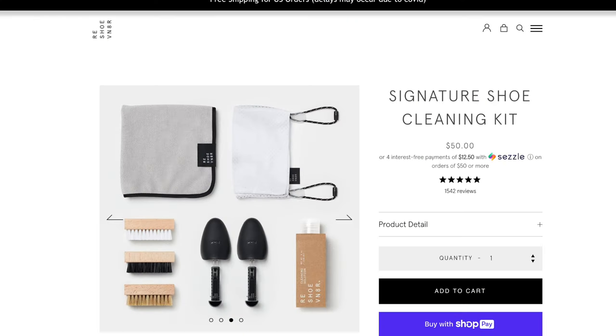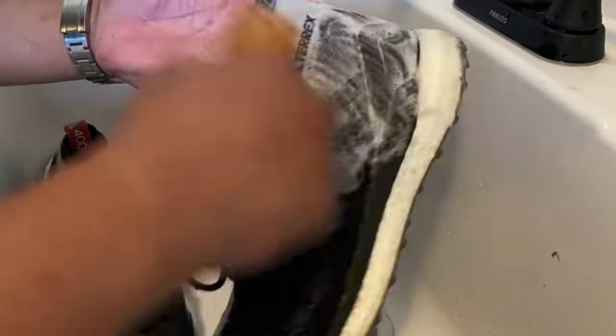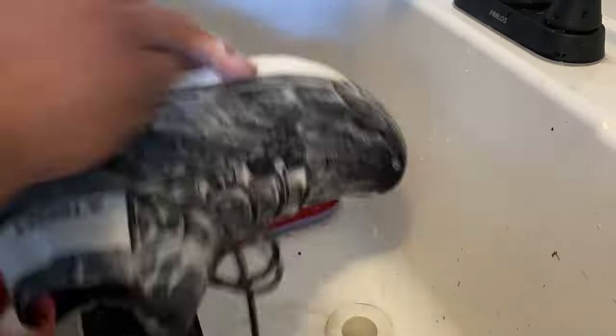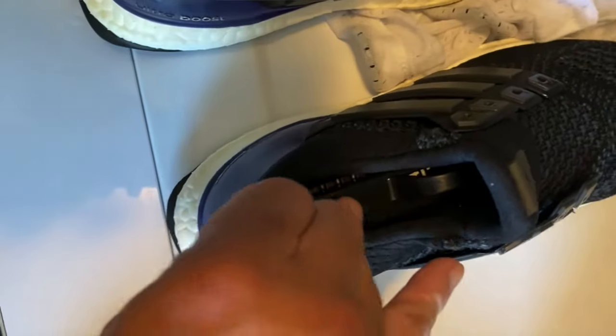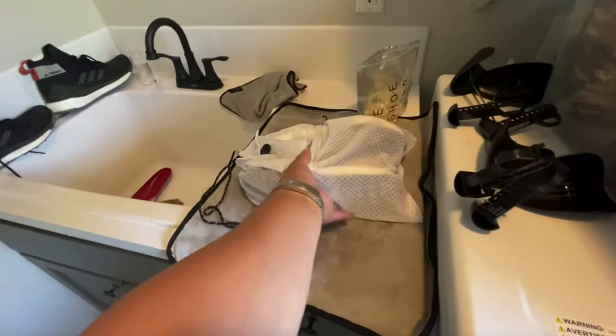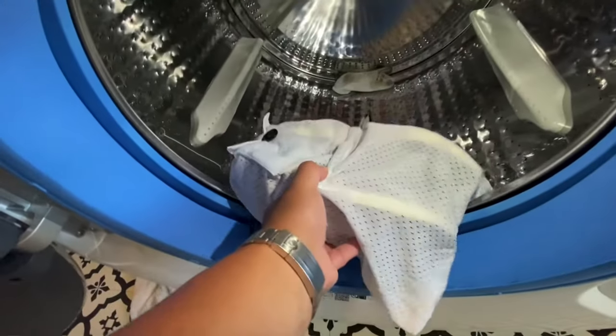My favorite thing is the Signature Kit. It has everything you need to give these a deep clean inside and out. You have three brushes and the sneaker cleaning solution — you scrub down the shoe really, really good. Different materials use different types of brushes; obviously the bottoms use the harder bristles and the tops of the Primeknit use a softer bristle. The best part of the Signature Kit is you use shoe trees, put them in the shoe, take the laces out, put them in the sneaker bag, throw them in the wash and give them a deep clean.